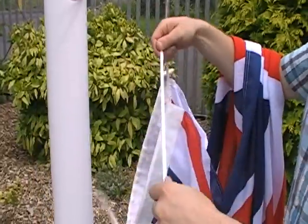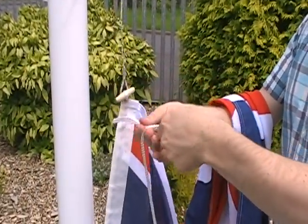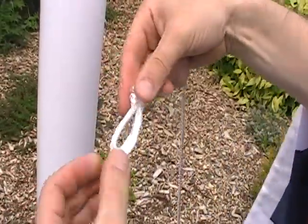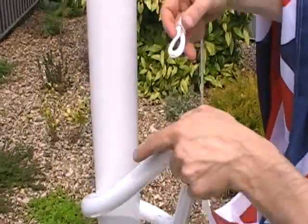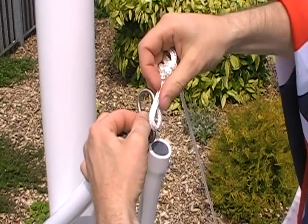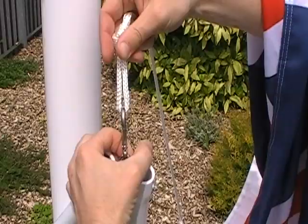Then work down the headband until you get to the tail line. If it doesn't have one already, you need to tie a small loop in the tail line about the size of your thumb, and you need to attach the weight. Your flagpole should have a collar similar to the one shown, or it may have a plum bob style weight.